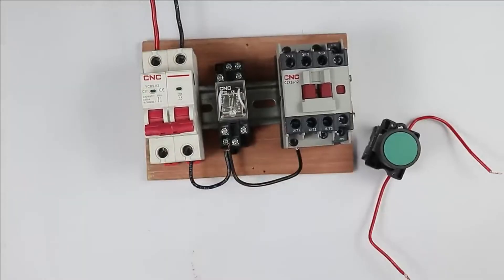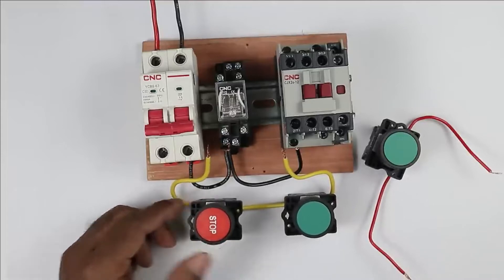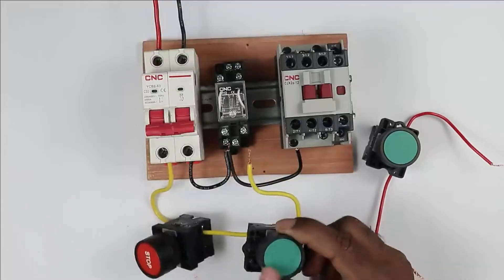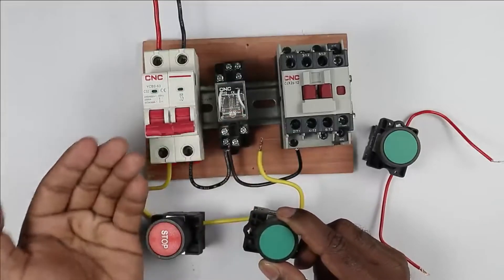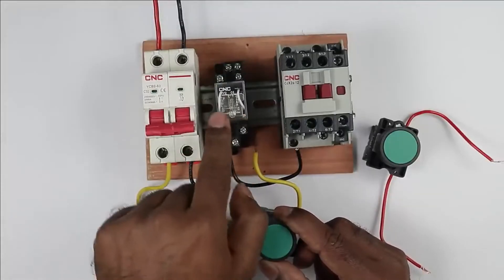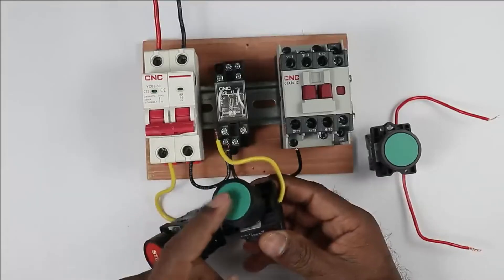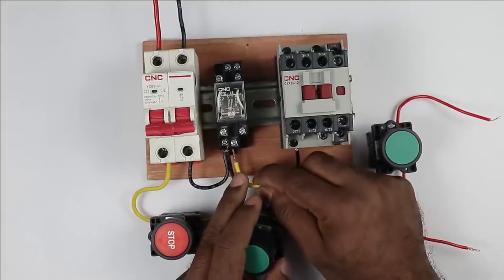Now we have to do the connection of the phase supply. First, we provide incoming phase supply to the stop push button. From the stop push button, power supply goes to the start push button — you can see I connected a wire. Now when I press the start push button, the relay must operate first, meaning the system must be ready. To operate this relay, phase supply and neutral supply must be provided to terminals 13 and 14 respectively. Neutral is already connected, so now I am connecting a wire from the output terminal of the start push button to terminal 13 of the relay.